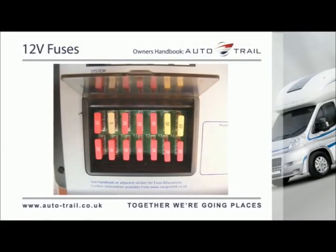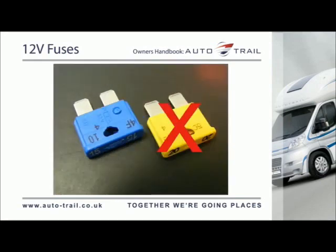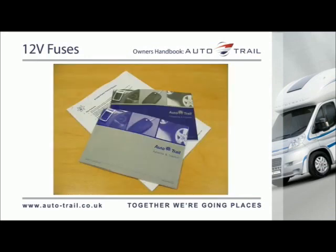These fuses are provided to protect the various 12V circuits from an overload or short circuit. If a fuse does blow, the cause of the fault should be investigated before a replacement is fitted. When replacing a fuse, always replace it with the correct value. Never replace with a higher value as this could cause damage to the wiring harness. Details of fuse ratings are given in your AutoTrail Handbook and information wallet supplied with your vehicle.